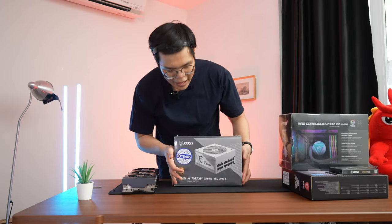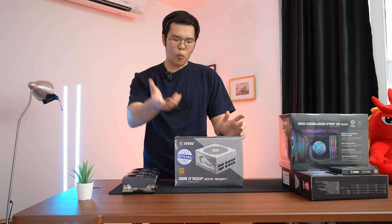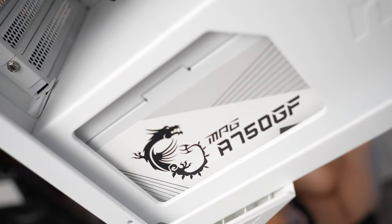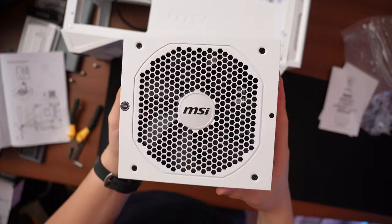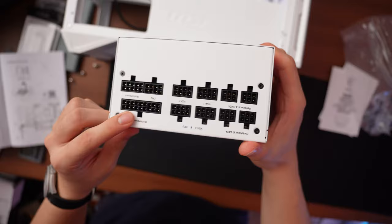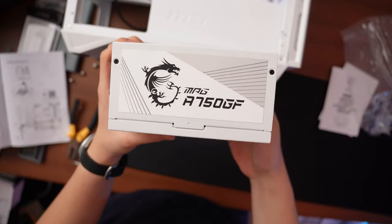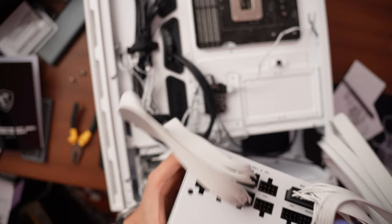For the power supply, it's got to be all white, so we went with the MSI MAG A750GF White — a 750-watt power supply. However, if you're building this rig step by step, please get at least the 850-watt version. 750 watts is not enough with an RTX 3080 and i5-12600K; you don't want to be running your PSU at its limits. For long-term use, 850 watts is the minimum. The great thing is this PSU is all white, and so are all the cables — absolutely beautiful.